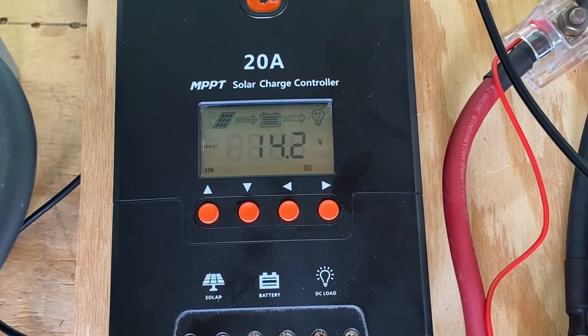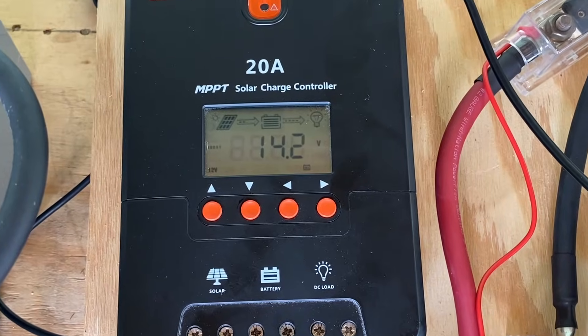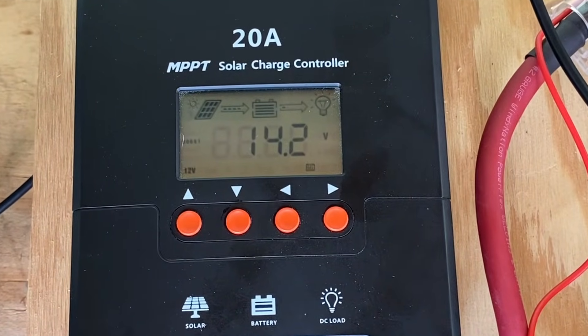With the solar panels and the batteries turned on, the charge controller gives us a nice view of what's happening. The flashing arrow between the panels and the battery tells us that we have energy flowing from the solar panels and charging the batteries.